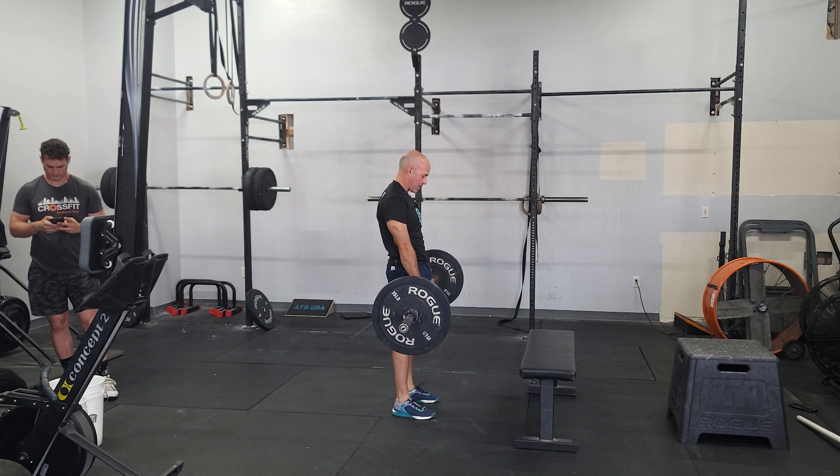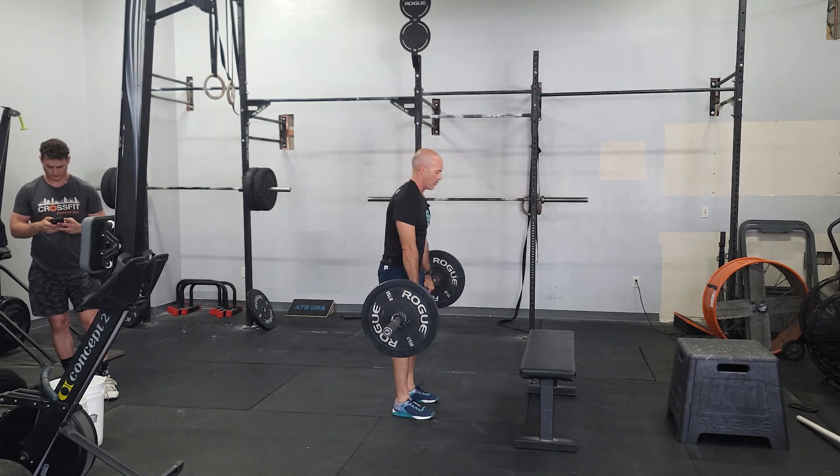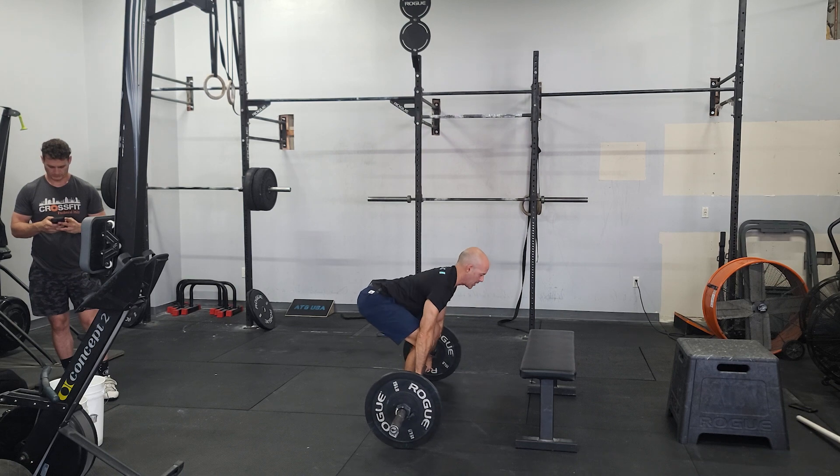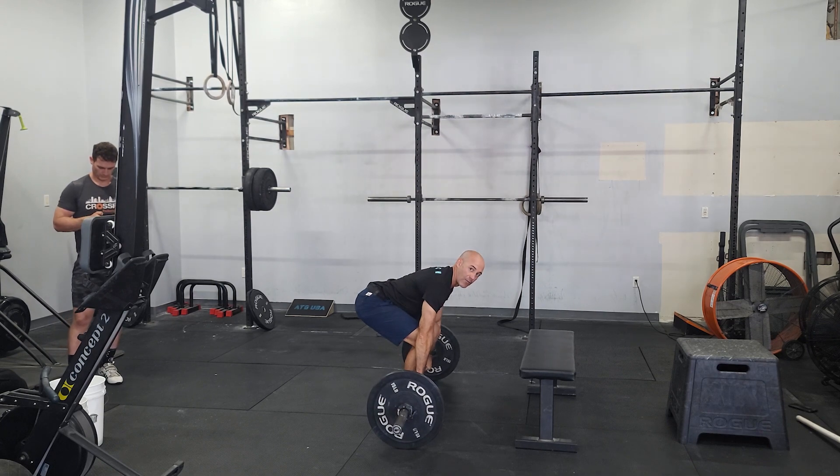Squeeze at the top and also try to control the way down. Try not to come here and then just relax or drop the bar. Try to keep that good tension. Reset at the bottom. Squeeze for five reps.